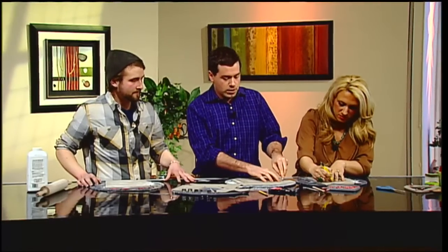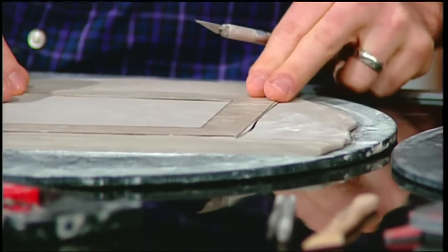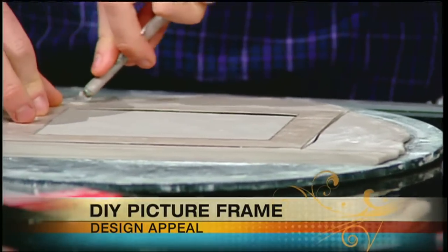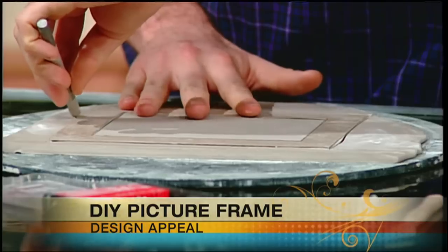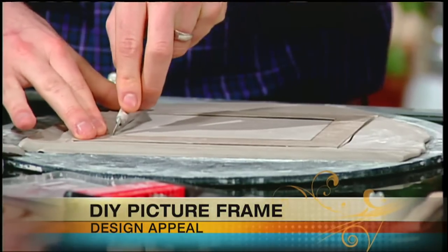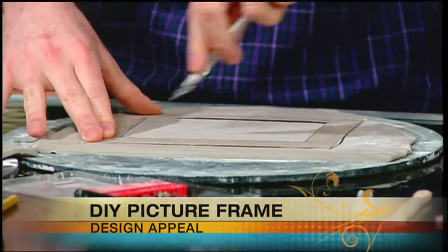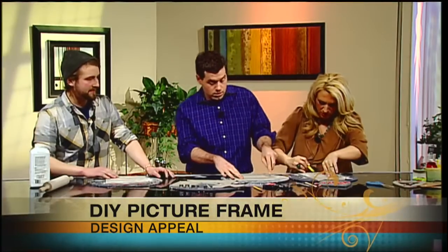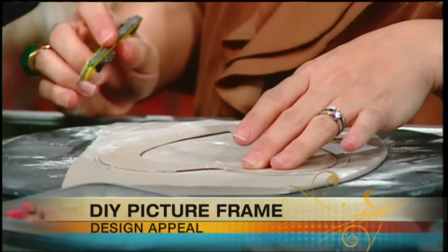You can get clay at any model shop or art supply place, and you can also buy it online. Just search 'oven bakeable clay' on Google and you'll find tons of things there — it has all the information for baking, setting times, and workability. It's very cheap; about $20 for 5 to 10 pounds of clay, and it's maybe a pound and a half to make a slab, so you can make a lot of picture frames for that price.